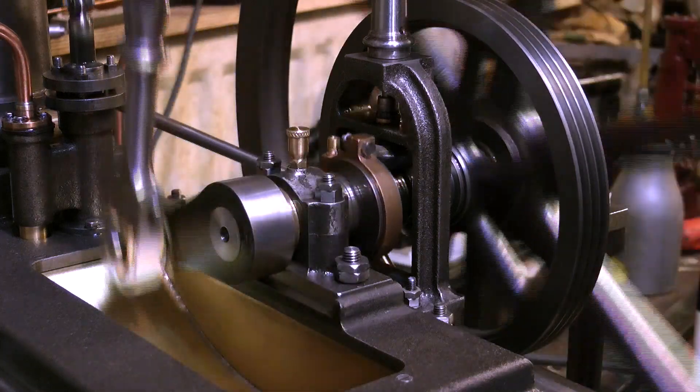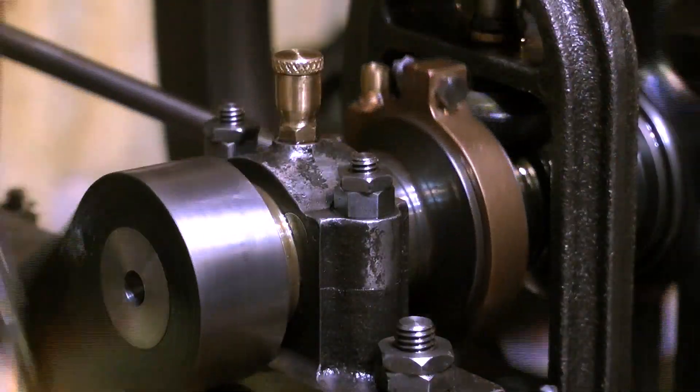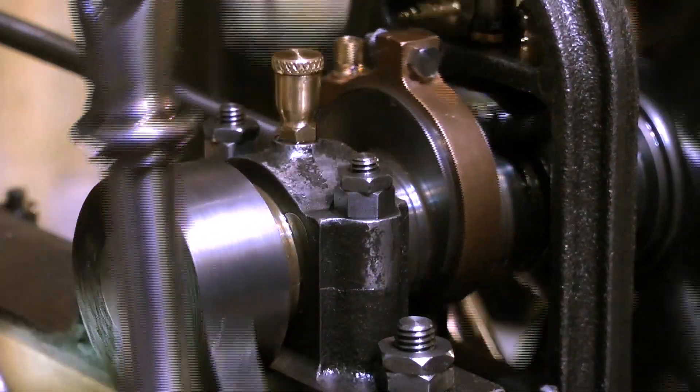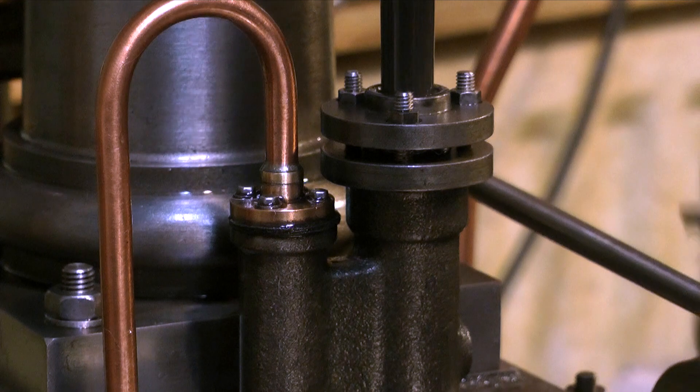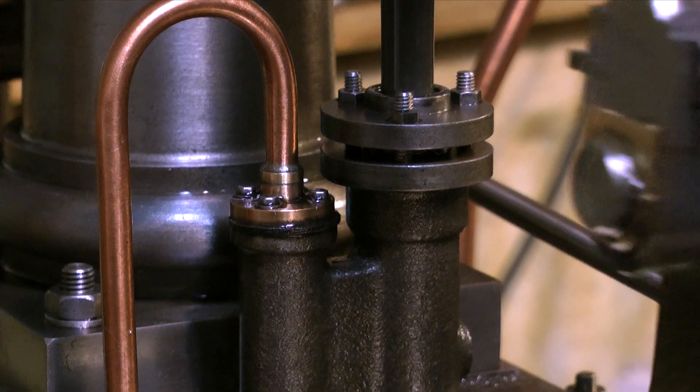Here is the crankshaft with a connecting rod, and here's a close-up of the crankshaft and the connecting rod. Note the oil cup with the removable cap — threaded and knurled. And here in slow motion is the water pump.